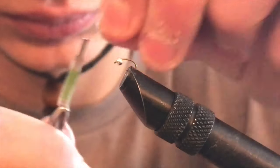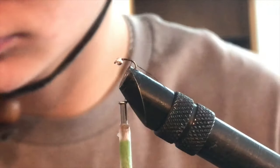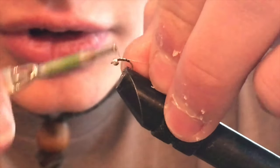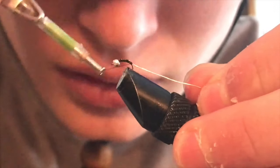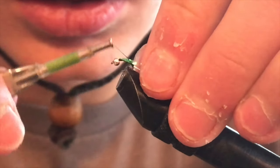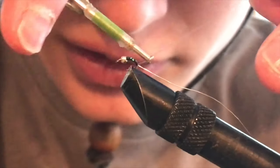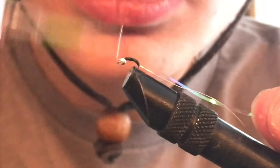The first step in tying this fly is to add some loose thread wraps and get your thread started right behind the bead to make sure you secure it. Take your thread down to the mid-bend of the hook, and then secure your wire. I like to take my wire all the way down to where the hook starts to curve back up towards the eye. Once you have your wire secured, you can begin to attach your pearl tinsel — take that all the way down to where the wire is and make sure they are nice and even.